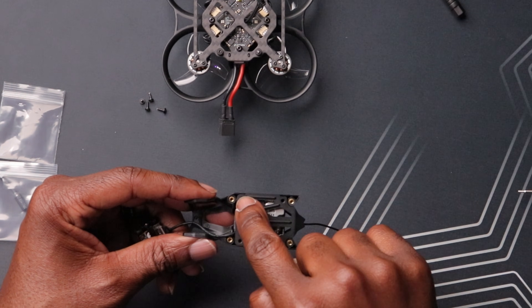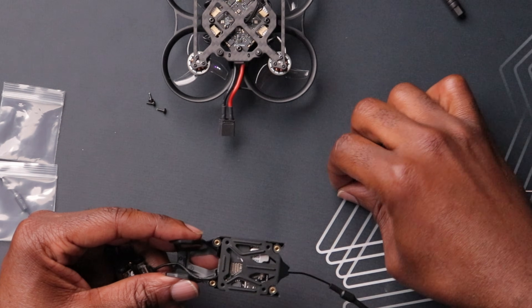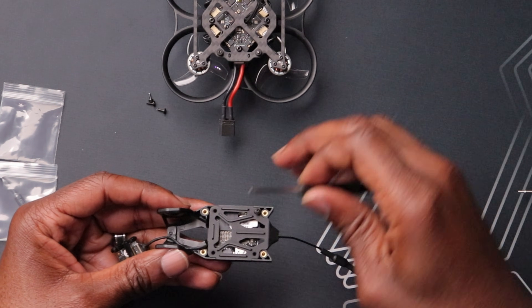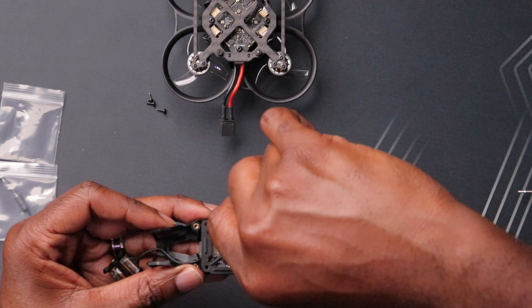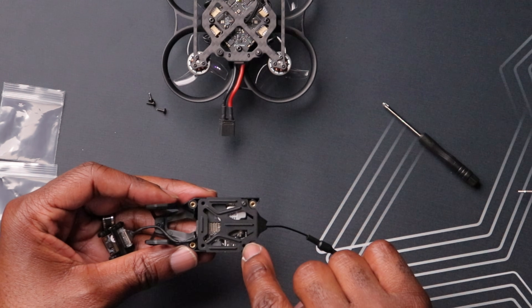Now we want to put your four self-tapping screws in each hole and then secure them with the Phillips screwdriver. We'll do the same for the remaining three. The VTX portion is pretty much done — let's move on over to the camera.